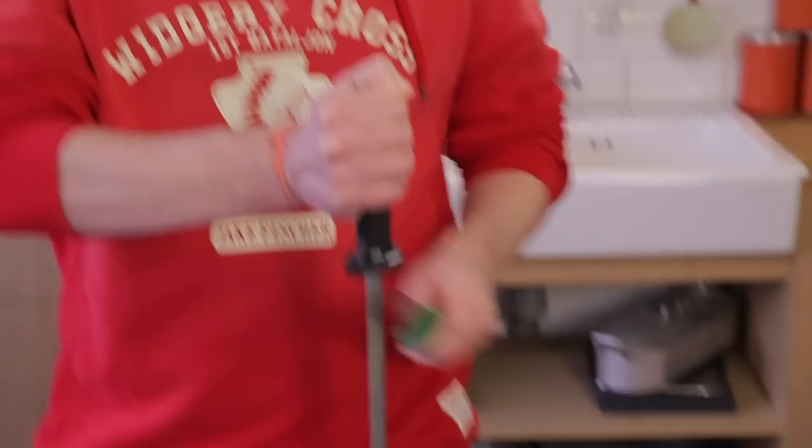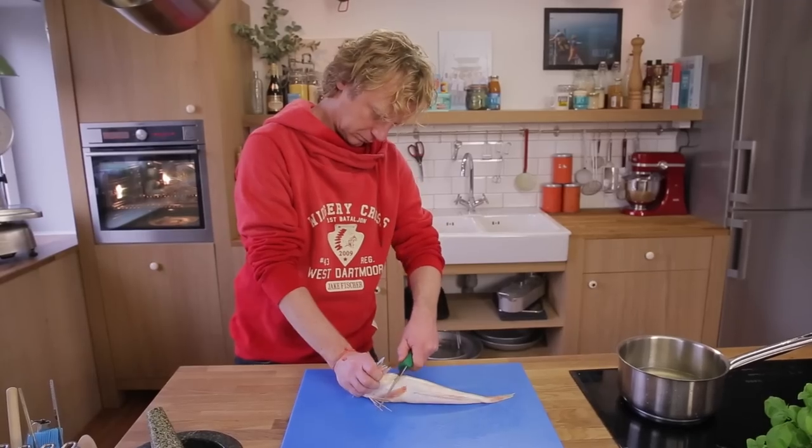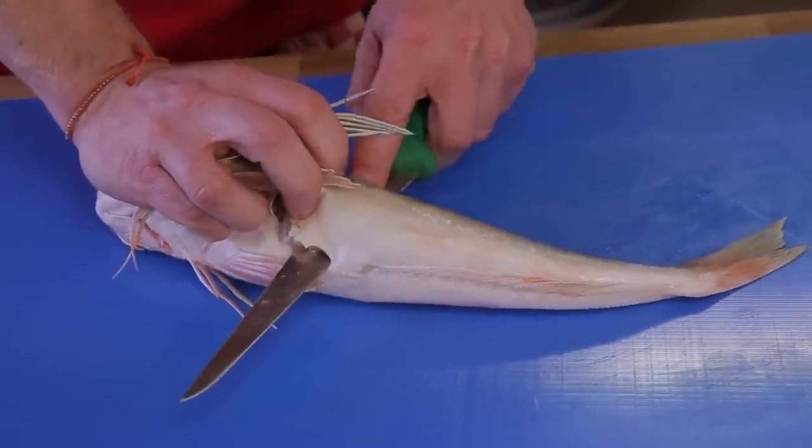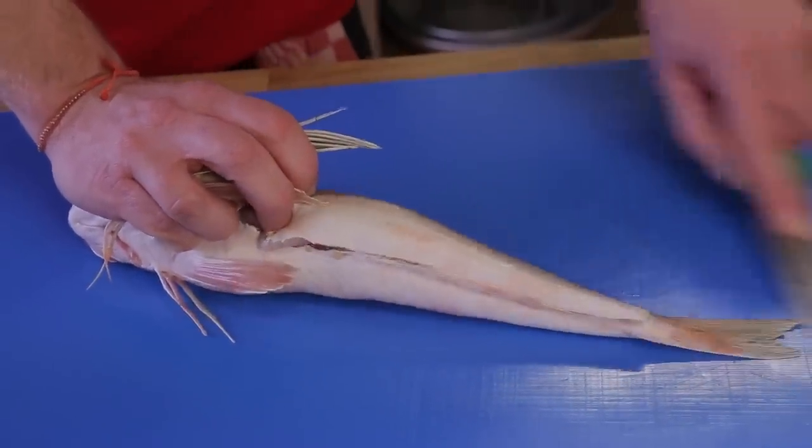When you fillet fish, make sure you have a sharp knife. I'm using gurnard because of its firm structure and the elegant taste.